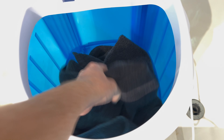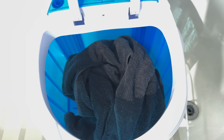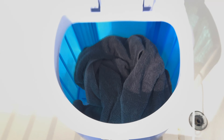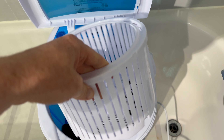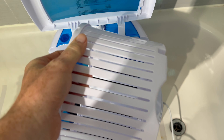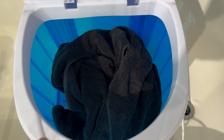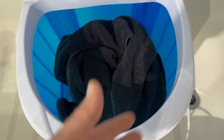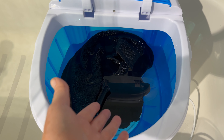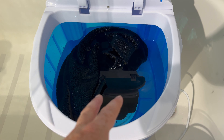I bought this for my RV and I'm actually going to use it in the bathtub of my RV because I have no space. Right now as an example, I'm going to use this towel just to show you how it fits in there — and there you go.